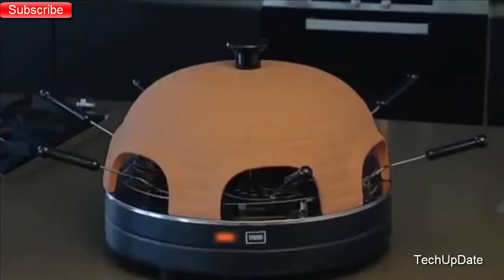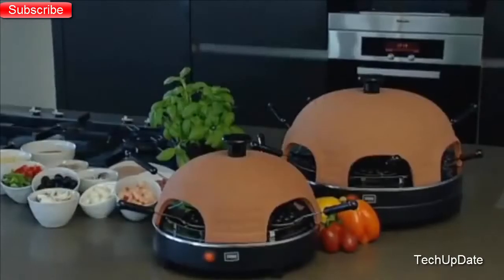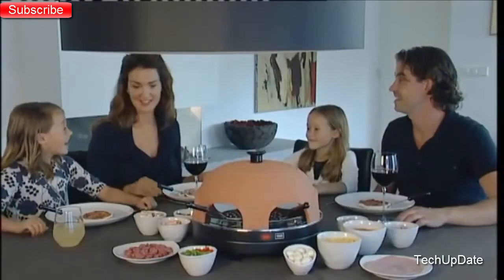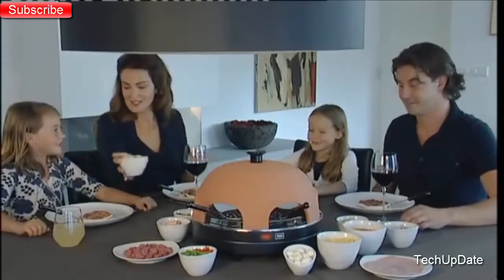Traps presents the Pizza Oven. The Traps Pizza Oven, with its real terracotta dome, is the latest sensation in the area of fun cooking. With this innovative pizza oven, you create homemade pizzas together with the whole family — right at the table. The Traps Pizza Oven is also a great idea as a gift.